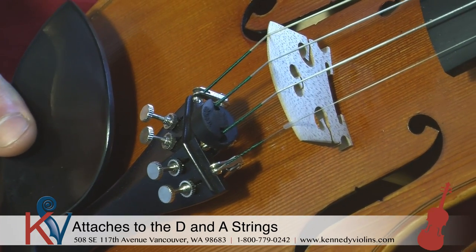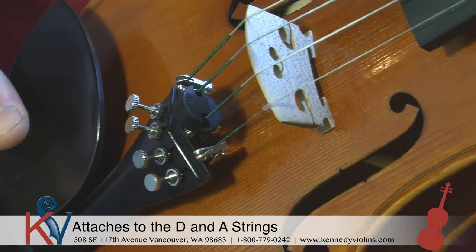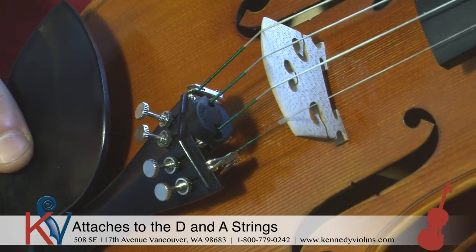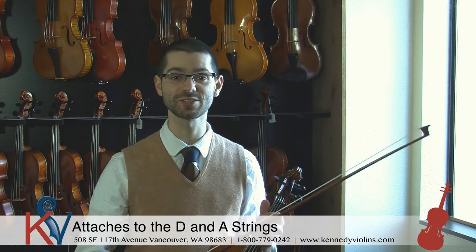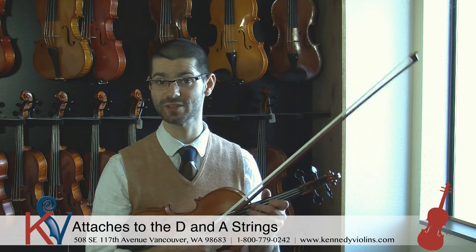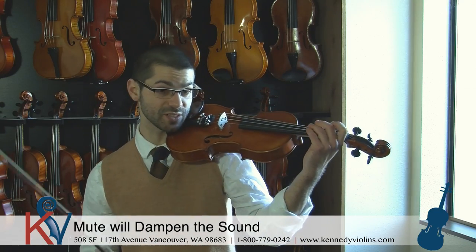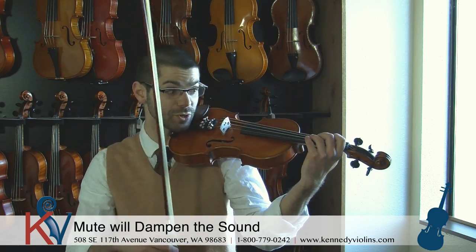Now I'm going to show you the difference when you put the mute on. I'll play the violin for you without the mute, and then put it on so you can hear the difference. I'm going to do a play test so you can hear the difference between a violin without a mute and when you apply the Torte Mute to it. First I'm just going to play something so you get a sense of what the violin sounds like — this is without the mute.